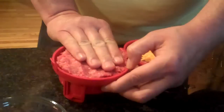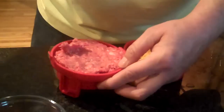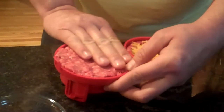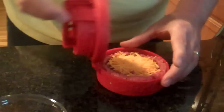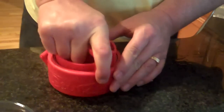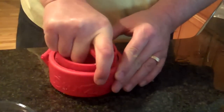Then we're going to go ahead and close it. Once it's closed, you just press down, and you kind of rock it back and forth, and it will seal the whole entire burger for you.